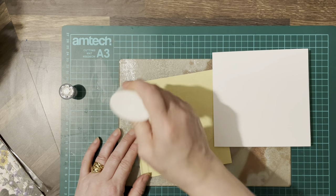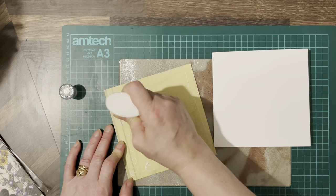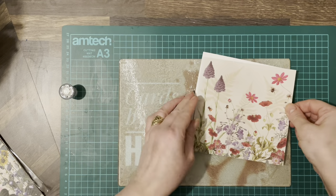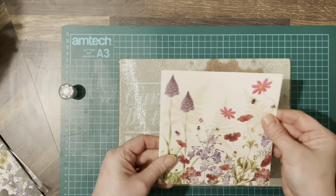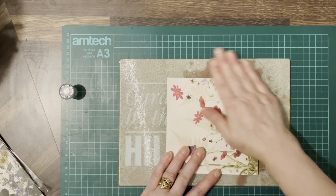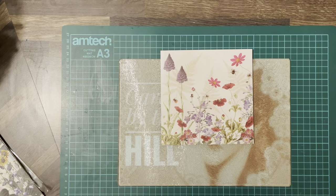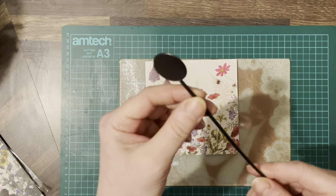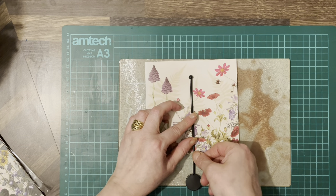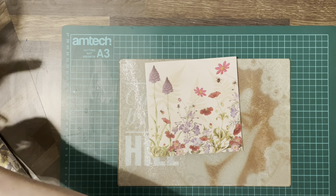So this one can go on. And of course you can move it about with Nouveau, which is the beauty of it. Okay, there we are. Now for the Maypole, I've got a cocktail stirrer, which you've seen me use before on projects. And I'm just going to cut it down so it fits virtually the whole card.